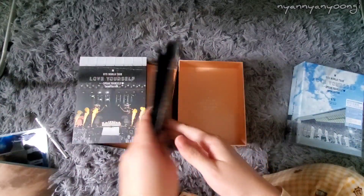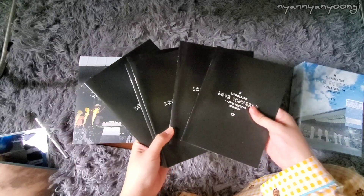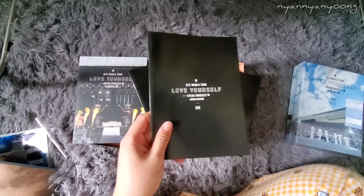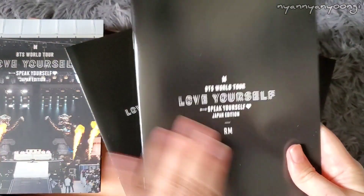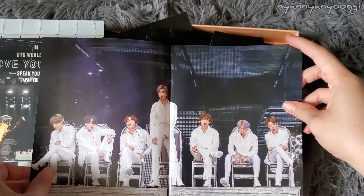Now let's look at the member photobooks. Each member has their own mini photobook with their name on the front. Let's start with Namjoon.